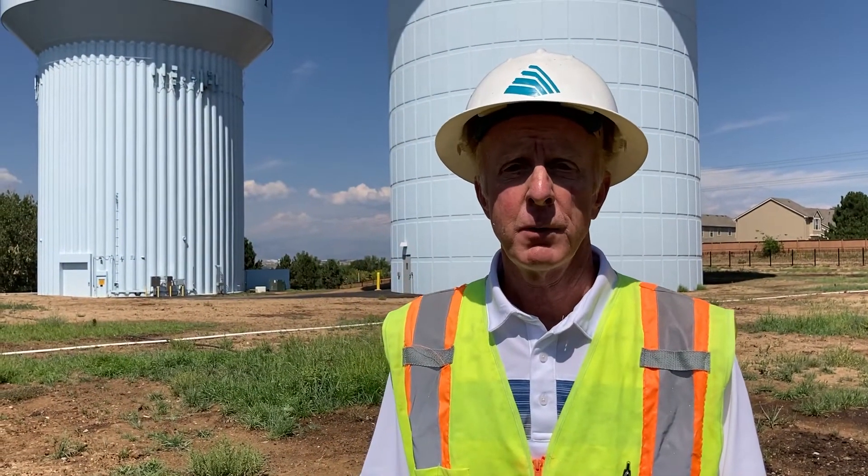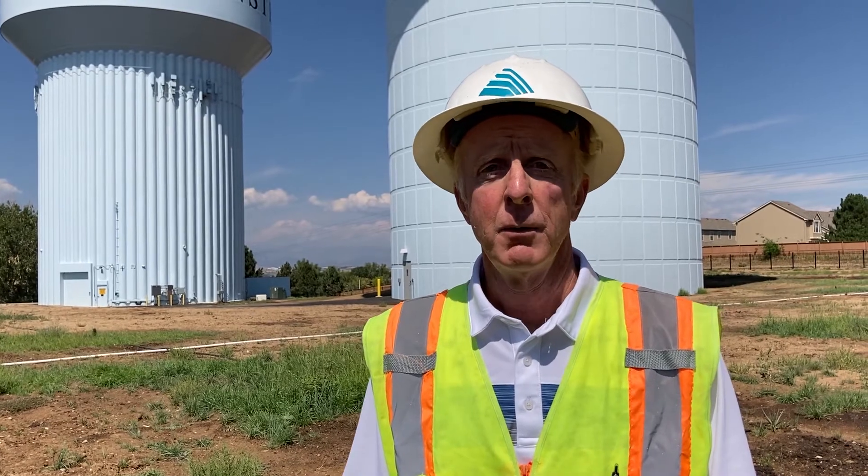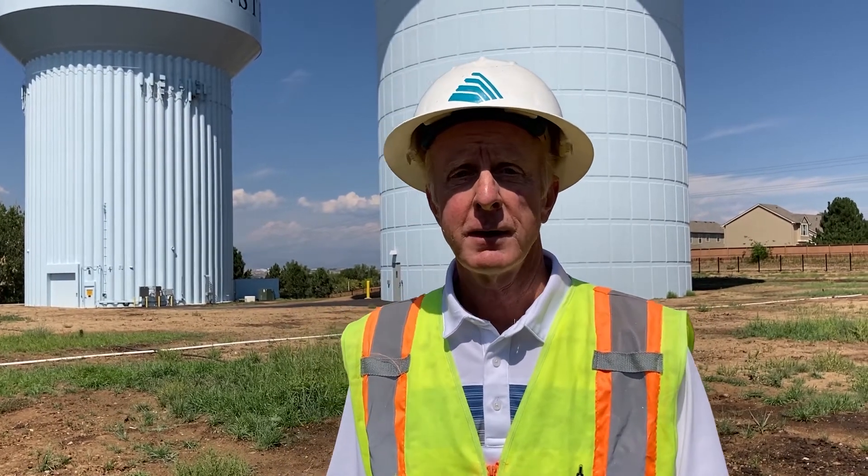The Sunset Ridge Elevated Water Storage Tank project was an $8 million, two-year project that included site improvements such as landscaping, where we seeded with drought-tolerant grass and planted some new trees,